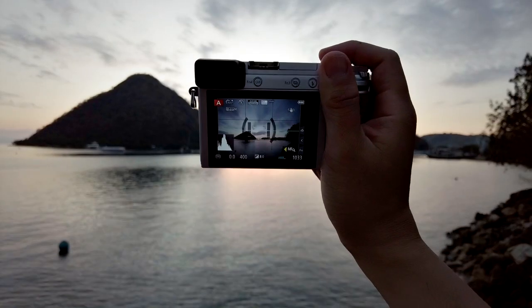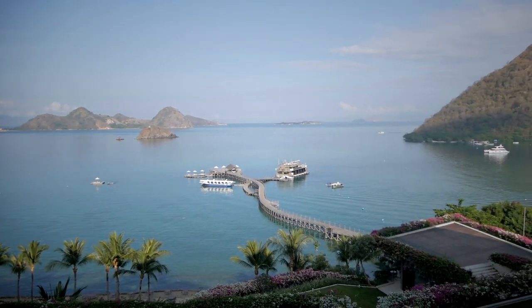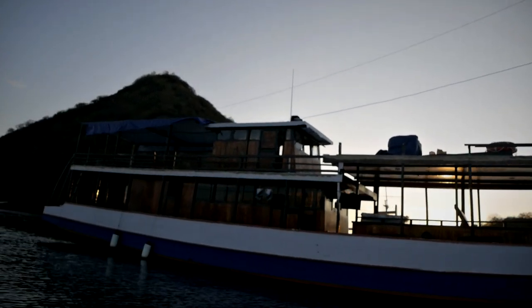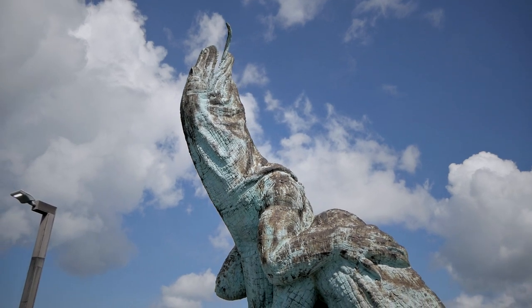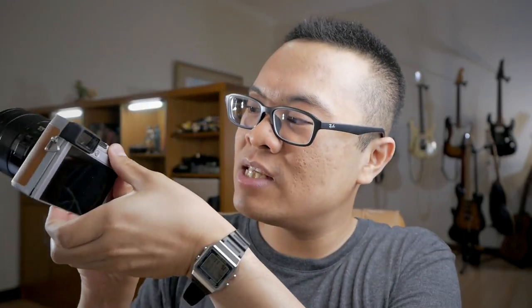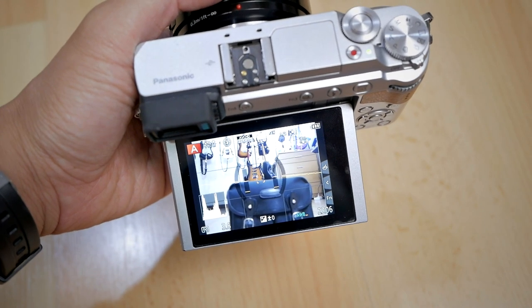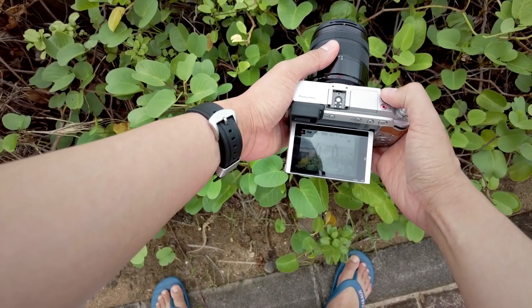Other important features from this camera: it has in-body image stabilization built on the sensor, so even if I'm using a non-stabilized lens I can still get some stabilization. That's very important for slow shutter speed photography and also for video — I'm also recording some B-rolls, and the GX85's image stabilizer really helps a lot. Another important feature is the tilting screen. It's not a fully flipping screen, but it helps a lot.